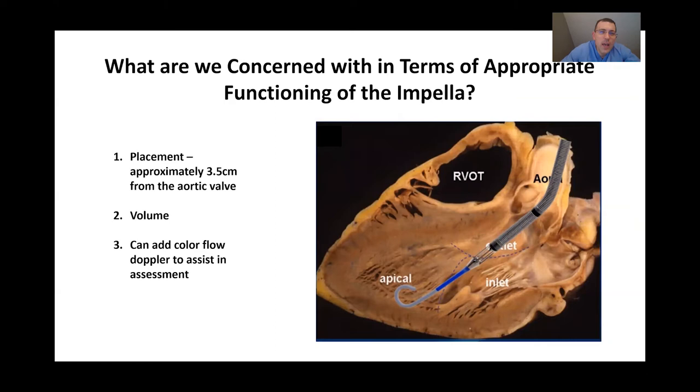Let's get more specific about what constitutes appropriate placement for optimal Impella functioning. The inlet area should be about 3.5 centimeters from the aortic valve. At 3.5 centimeters from the aortic valve, the inlet should be roughly in the middle of the left ventricle, allowing maximum blood inflow without hitting the septal wall or another wall of the left ventricle and preventing blood from coming in.